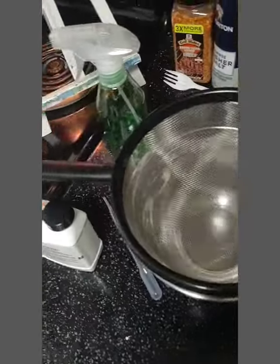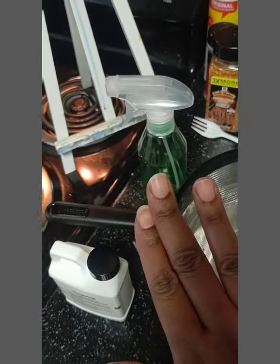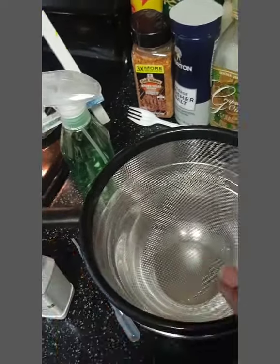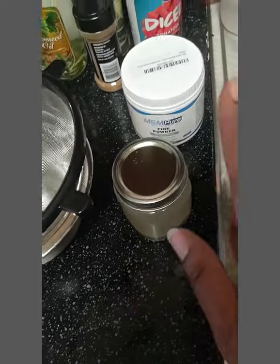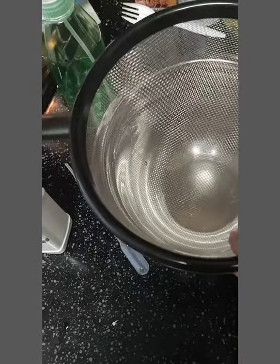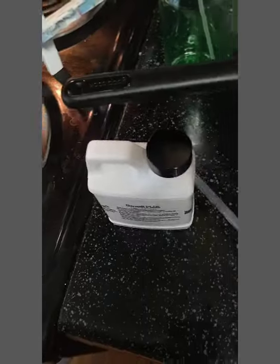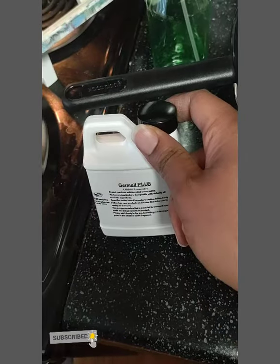So I have all of my stuff set up. I have some preservatives, a little spray bottle from the dollar store, my aloe vera that I did before, some MSM powder, and a bowl so I can get it strained. The preservatives are freaking thick.